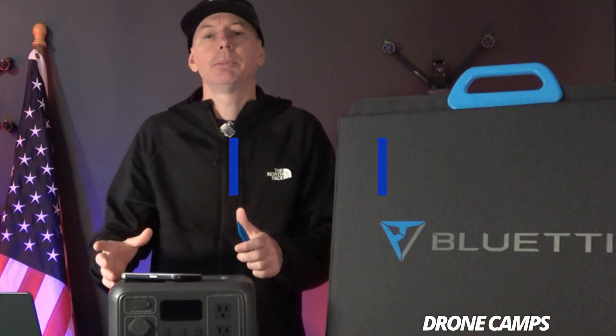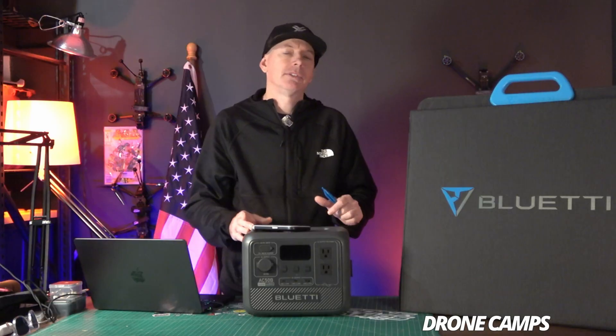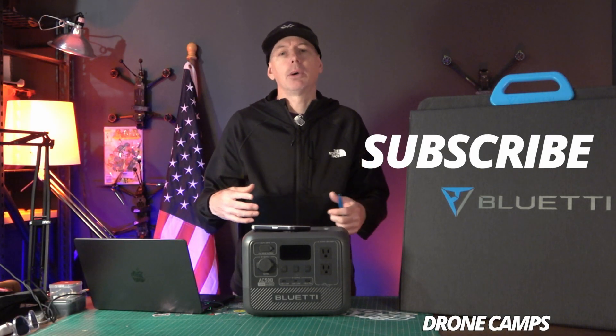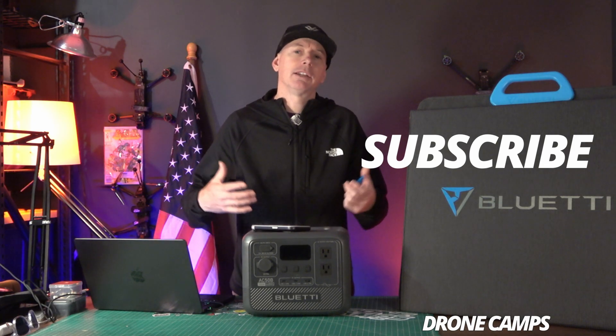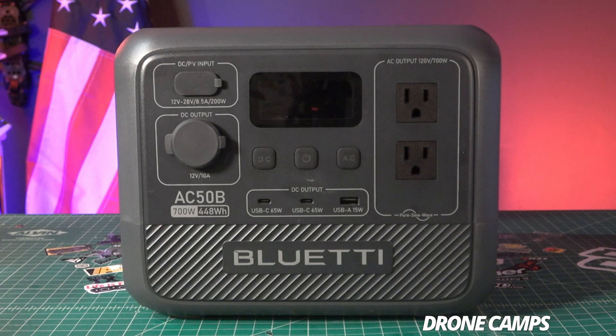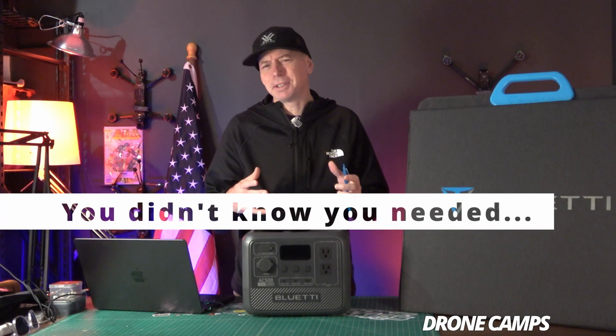If you believe in truth, freedom, and the right to fly your drone, please click subscribe and the notification bell for when the newest videos come out about drone news and tech right here on the channel. Today we're going to talk about a brand new release from Blue Eddy, and I have to tell you this is something that you really didn't know that you needed.